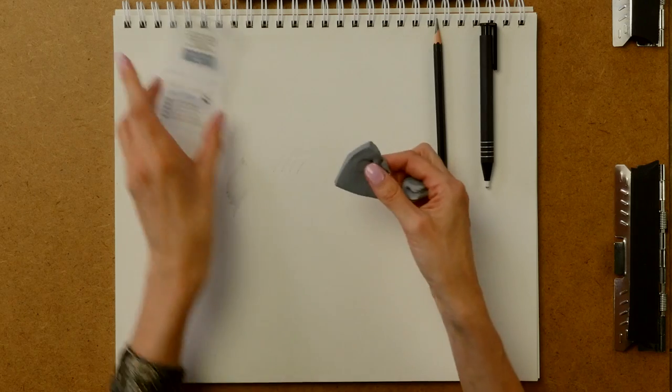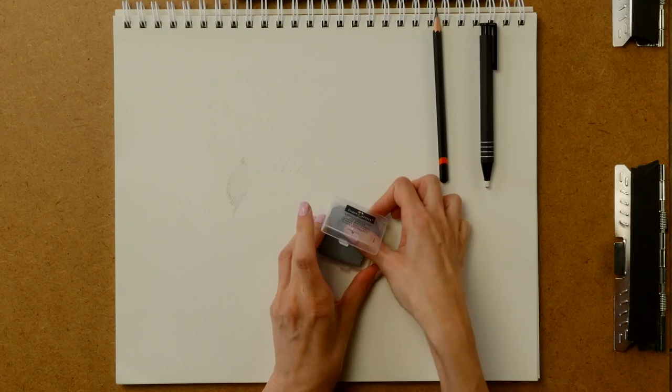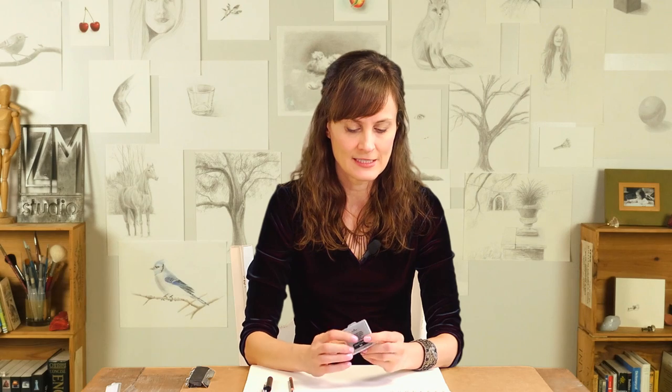So then you can kind of mush it back into its box and you're on your way. This case is a little bit larger, so if you're traveling with a small pencil case, this might not fit in it. But other than that, I think it's really handy to have the little case with it.